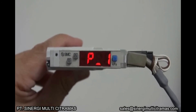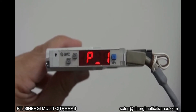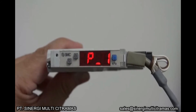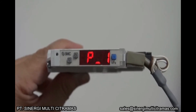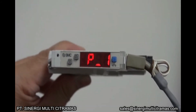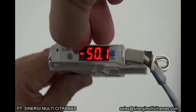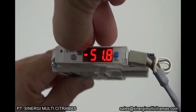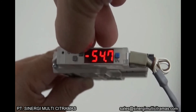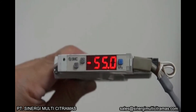The third step is to set the pressure. When the pressure exceeds this set value, output switch 1 will be turned on. In this demo, we shall set the pressure to minus 55 Pa. Press the S button to increase the value. Press the S button to save it.